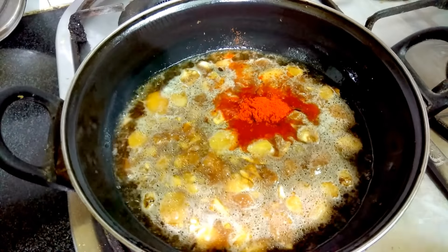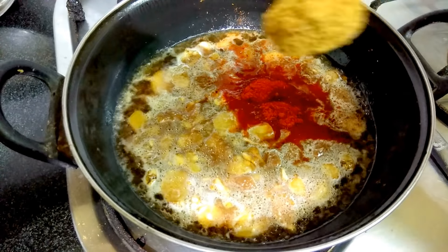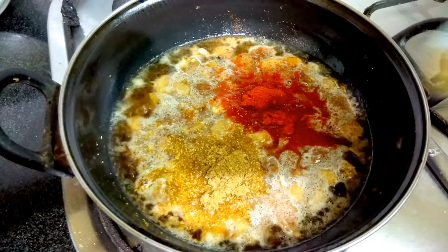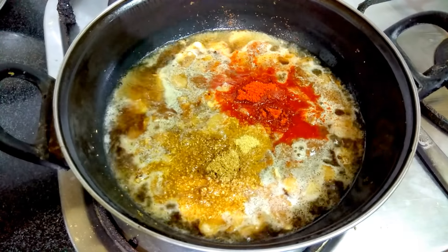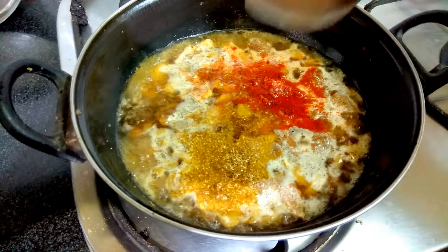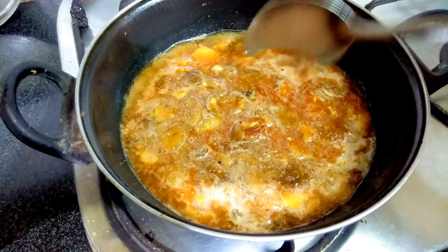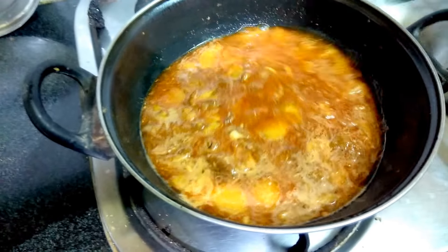Now we'll add chilli powder and coriander powder — 1 teaspoon each — and methi powder, 1/4 teaspoon, and sugar, salt. You can add 2 teaspoons of salt and let it boil thoroughly for 2 to 3 minutes. It's boiled well.